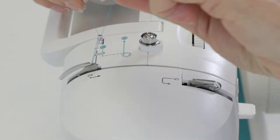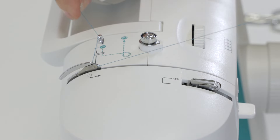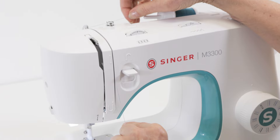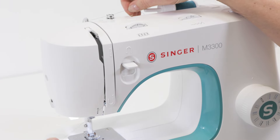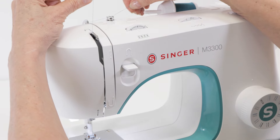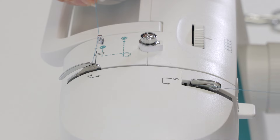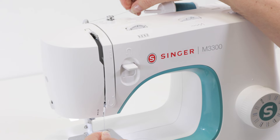Bring the thread into the second thread guide between those two small plates, then bring it down through the channel, down around the U-turn, bring it back up to the right of the take-up lever, then bring it to the left and forward again so that the eye of the take-up lever is threaded.